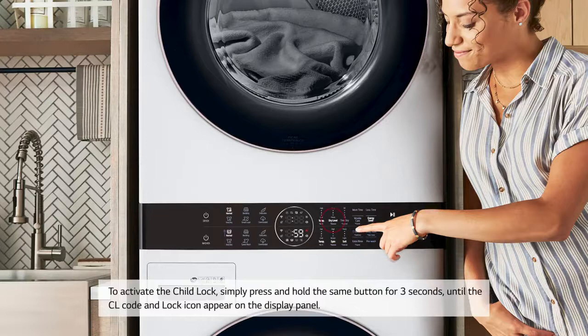To activate the child lock, simply press and hold the same button for three seconds until the CL code and lock icon appear on the display panel.